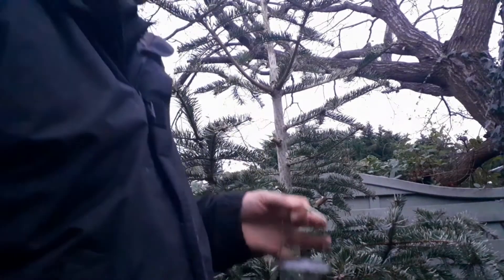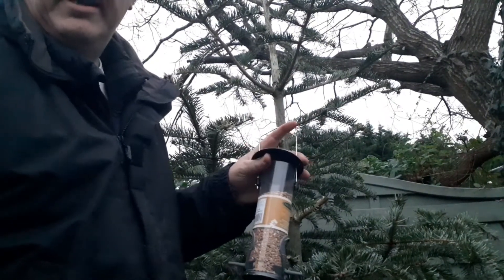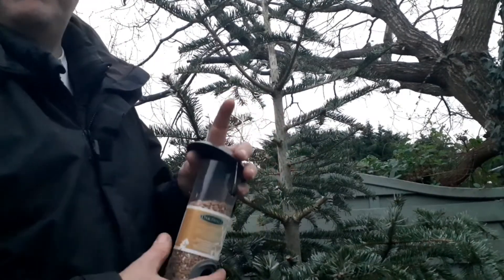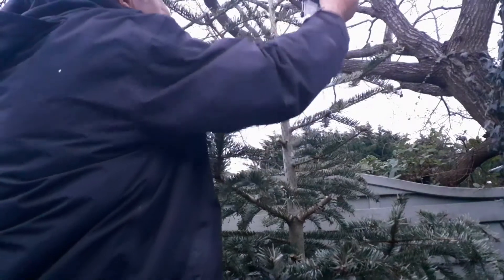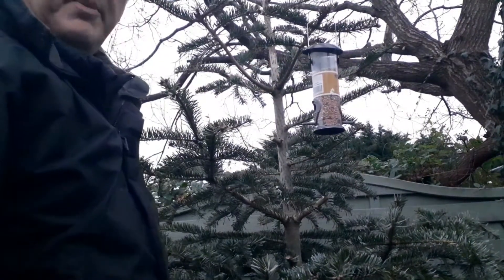Number four is to make a bird feeder. Place the tree into a pot of garden soil so it stays upright, and hang different bird feeders onto the branches to help feed the birds.